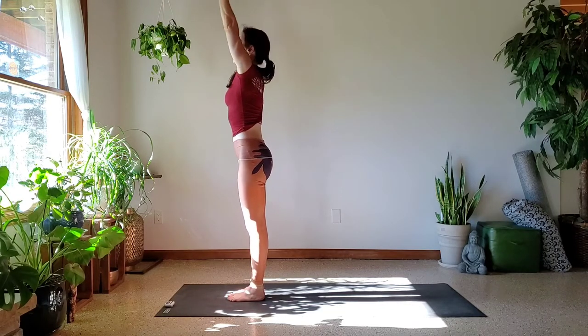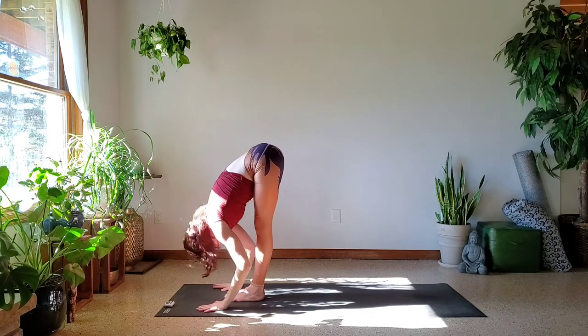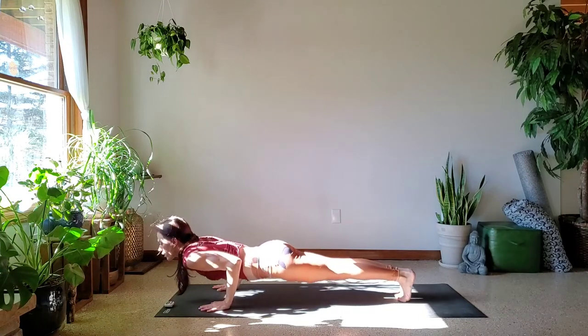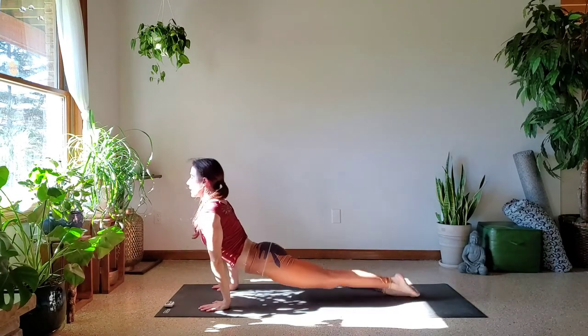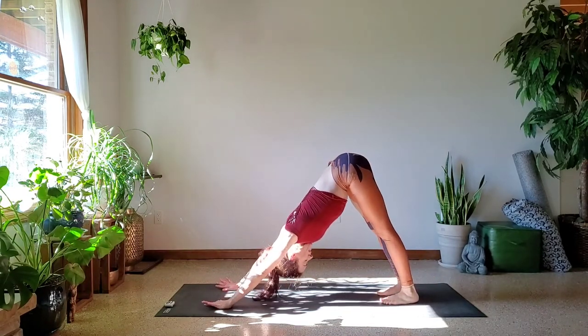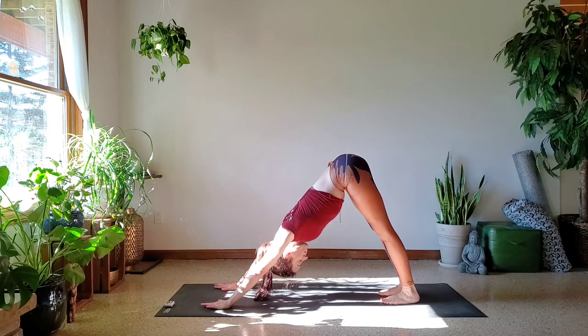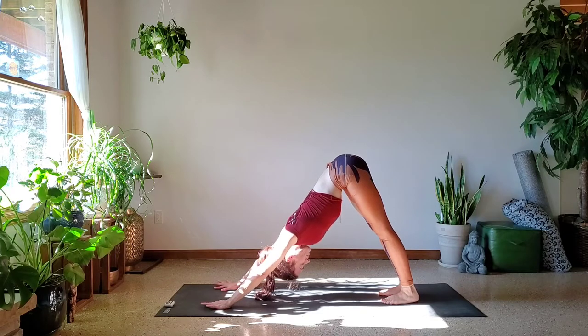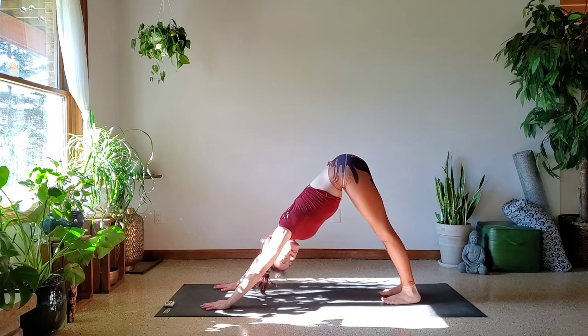Inhale, reach. Exhale, fold — Uttanasana. Inhale, lengthen. Exhale, step or jump back through Chaturanga Dandasana. You can always use the knees if you need that. Inhale into Upward Facing. Exhale into Downward Facing. Settle in, five breaths. Maybe Drishti past the tip of the nose or past the end of the navel. Just don't strain your neck.